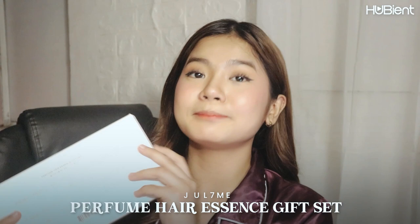I'm going to start off by saying I'm not really a good describer — I'm so bad with words — but I'm really going to try my best to describe how this smells and whether I like it or not. This gift set from July 7 Me is something you can give to your girlfriend, boyfriend, mom, grandma, auntie — everyone who wants their hair to smell good.